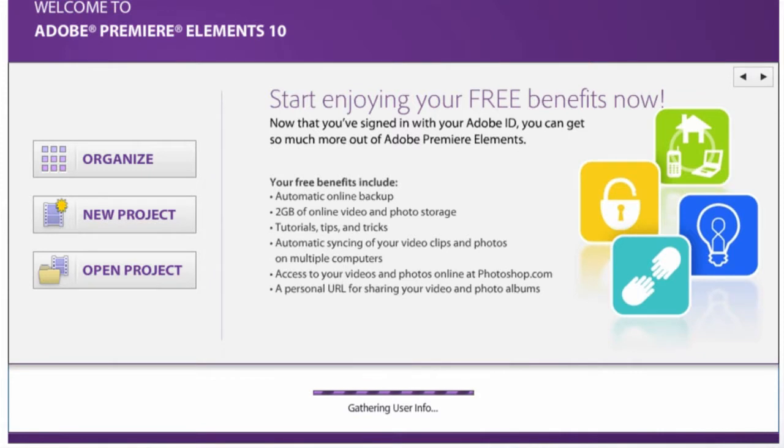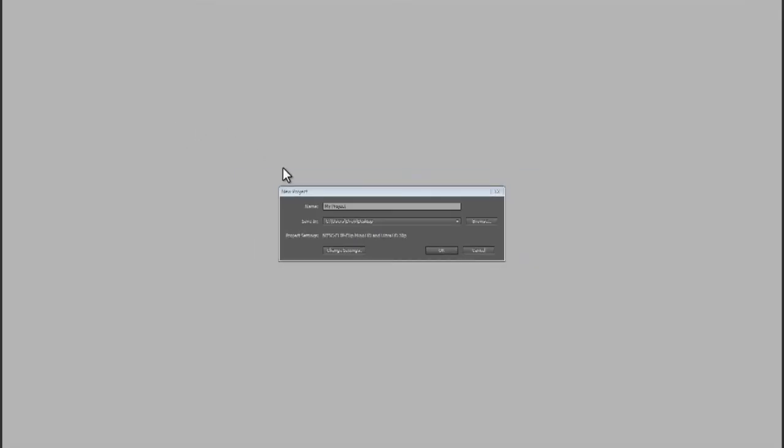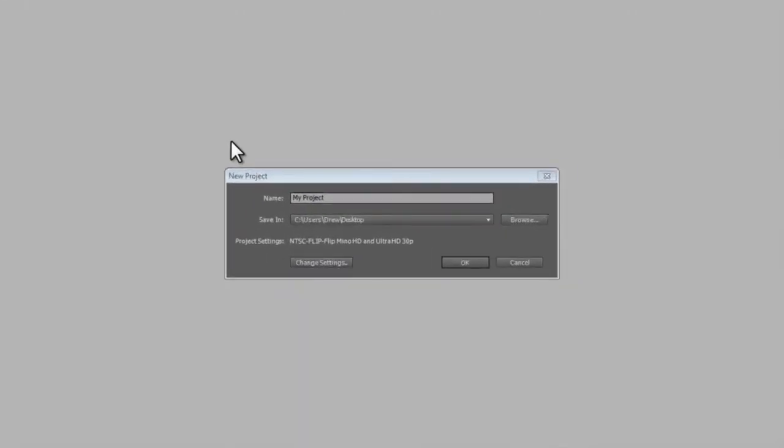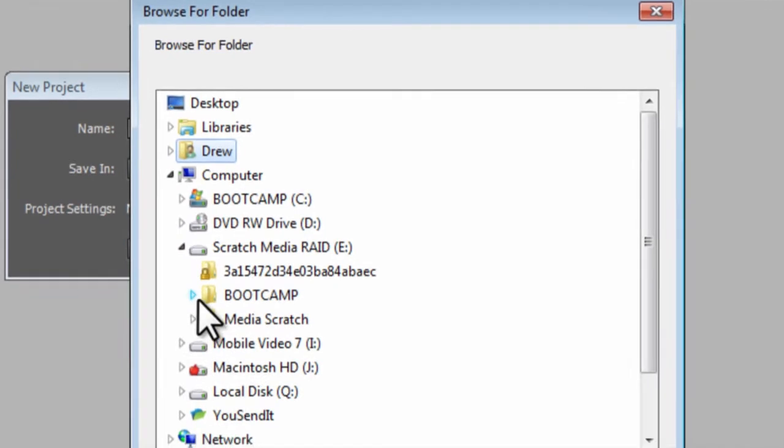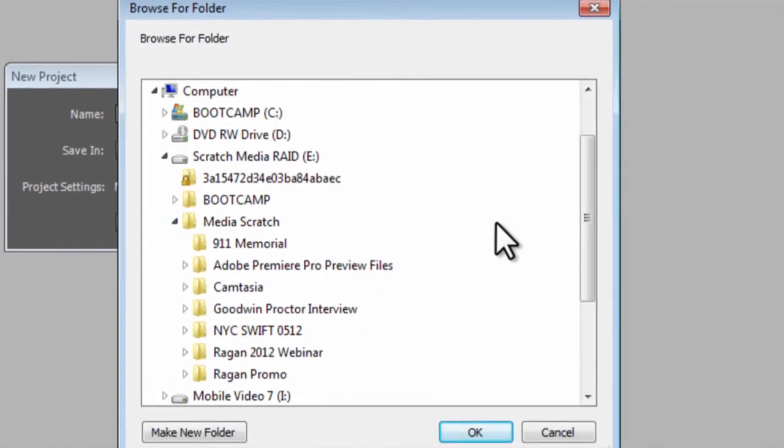When you launch the application, the first thing that comes up is a window. I'm going to create a new project — it'll load and come up with some screens. It's going to prompt you for questions: what are you going to name it, what type of files are you using? Today we'll call this "Edit Demo." I'm saving it into that folder, which I'd recommend, and I'll create a new folder also called "Edit Demo."